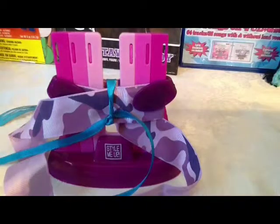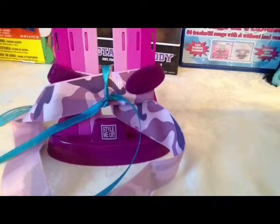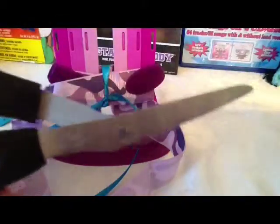Next, what you're going to do is cut the ribbon off. You need to get scissors.